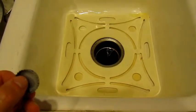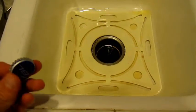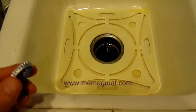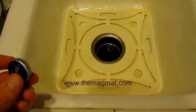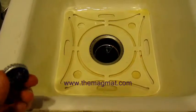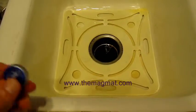In this video demonstration for the Magmat Magnetic Sink Mat, I'm going to be tossing a single metallic bottle cap into the sink randomly, just to show you how strong the rare earth magnets are that we chose for the product and how well they attract metallic objects before they enter the drain, causing damage to the garbage disposal blades and/or motor.